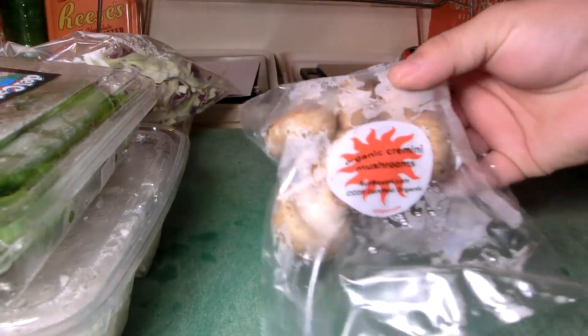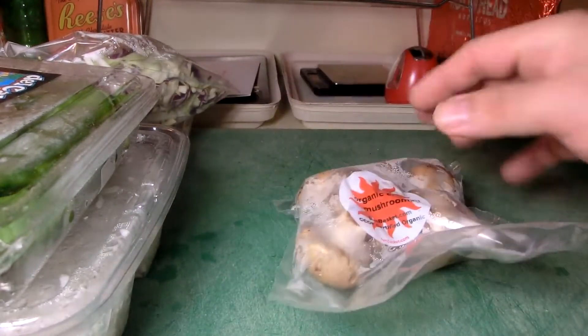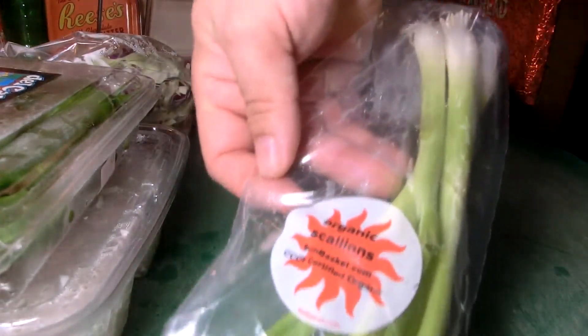Some organic cremini mushrooms — I don't really do mushrooms, but maybe I just haven't had good ones. These look like a common almost portobello type. Also some leeks, onions, green onions, scallions — all organic. Everything's got to be organic; that's the whole reason they charge you so much.